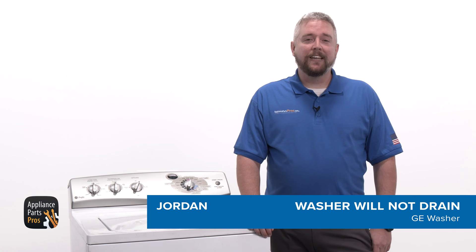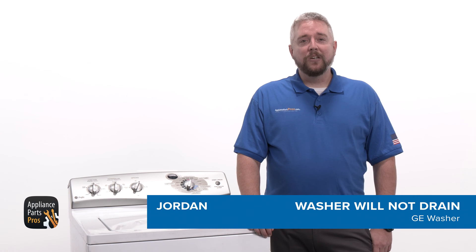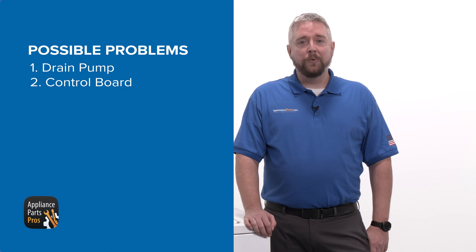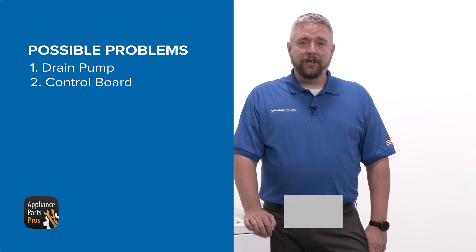Hey guys, my name is Jordan, and today we're going to find out why a GE washer isn't draining. There are a few different parts we can check to fix this problem. The drain pump and control board are the most common ones that may need to be replaced. Let's walk through each step together so you can diagnose and repair your washer.